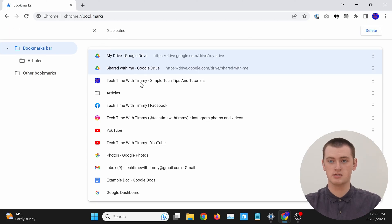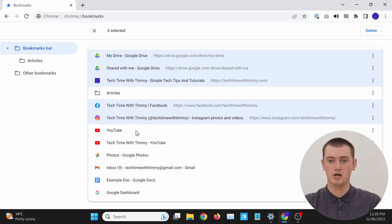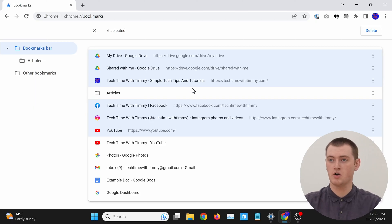Once you're in here, if you want to select a few bookmarks and delete them quite quickly, all you need to do is hold down the Control key on your keyboard — that's the Control key on a Windows computer or Chromebook, or the Command key on a Mac. While holding down that Control or Command key, just click on any bookmark you want to delete. Each bookmark you click on will be highlighted. Once you've selected all the bookmarks you want to delete, let go of the Control key. There'll be a Delete button in the top right-hand corner — just click Delete, and all of those selected bookmarks will be deleted without you having to manually delete each one individually.